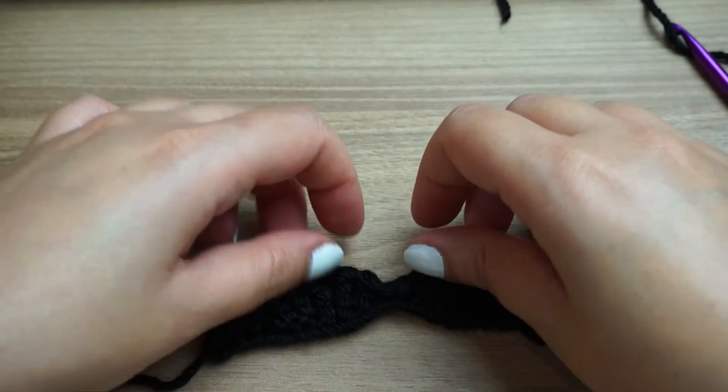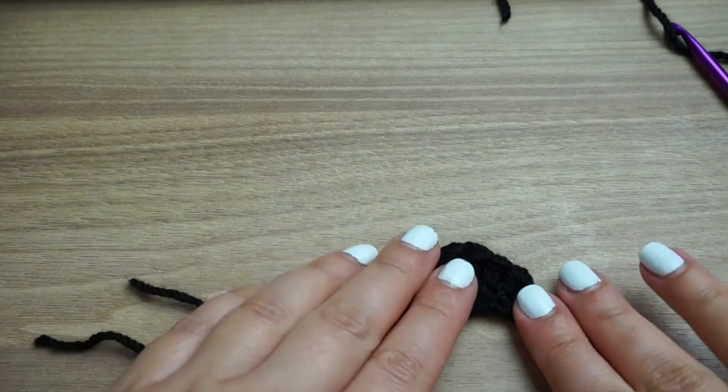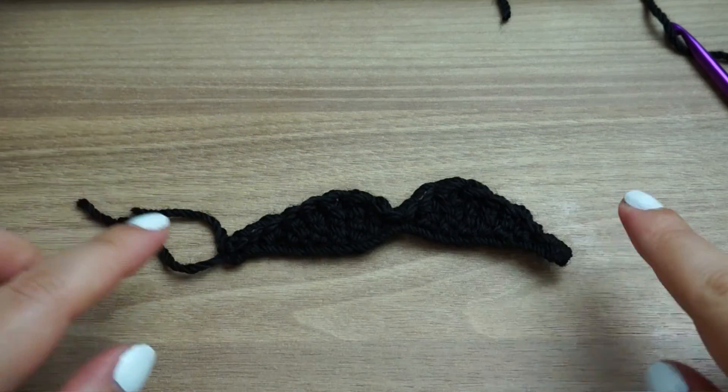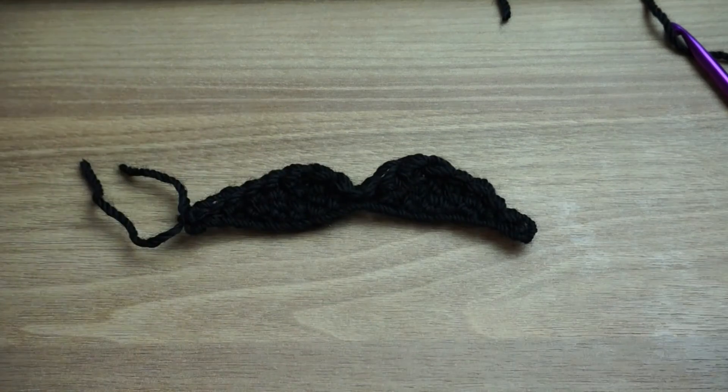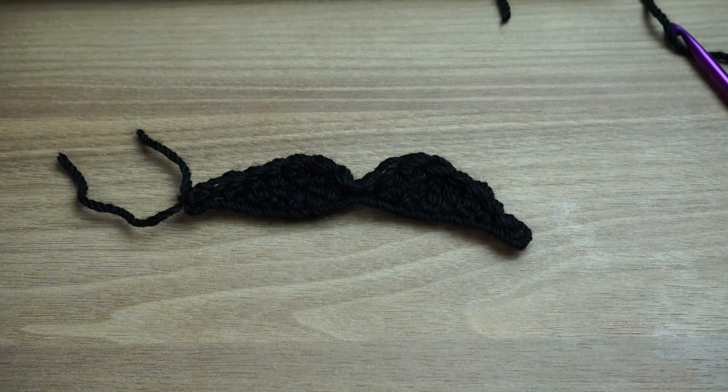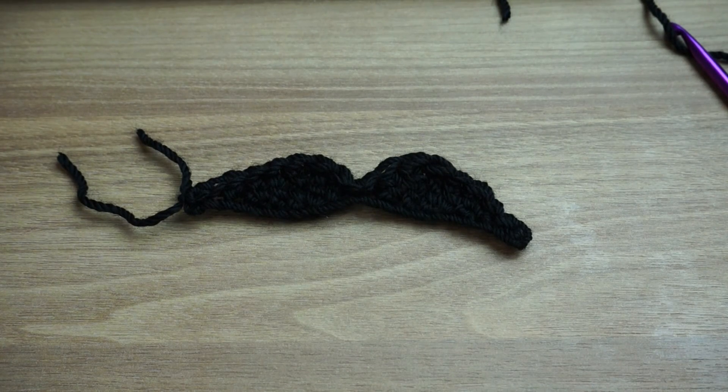And this is a simple and nice mustache, again for decorating your crochet work. I hope you like it and you find it easy to achieve and simple. And until next time, take care. Bye-bye.